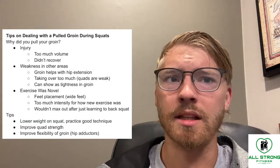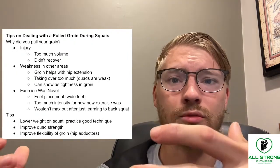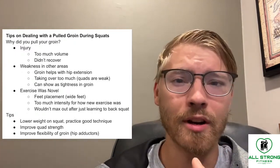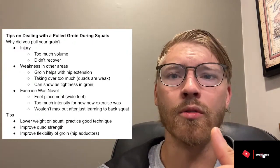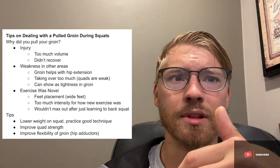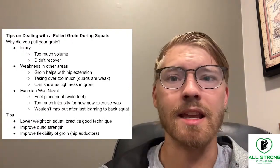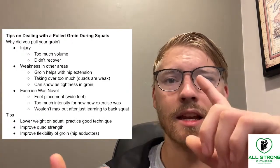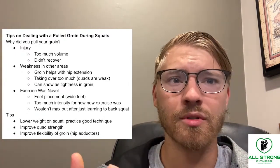Your hamstrings could also be a little weak. Generally, getting stronger in areas other than your inner thigh — like your quads, glutes, and hamstrings — is probably going to benefit you greatly, because those other areas are taking over too much in place of properly supporting the movement.